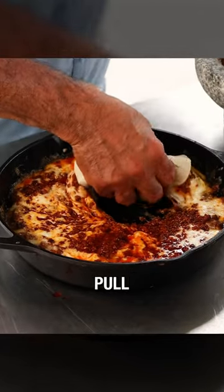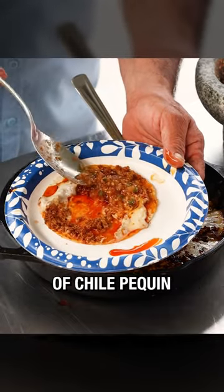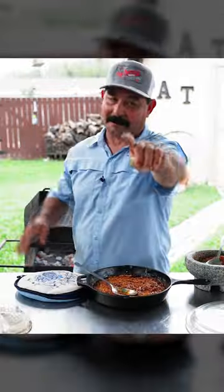Grab a fresh tortilla and pull it up full of chori queso. Drizzle a little salsa de chile piquin and dang, this is an epic and easy recipe for y'all to try. Boom.